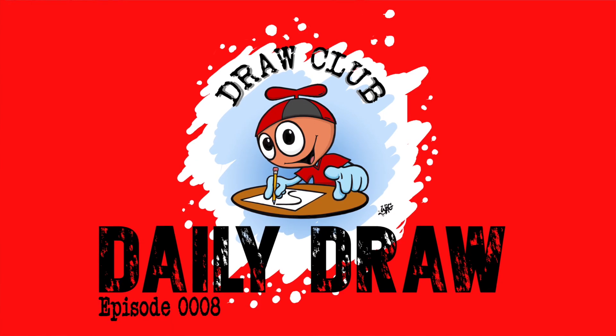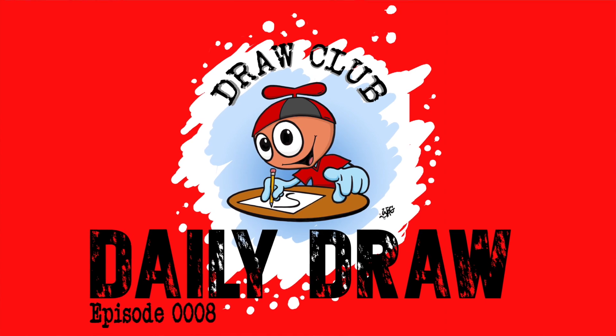Hello Draw Clubbers and welcome to Cat Week, week number two of Draw Club Daily Draw. Thanks so much for being here. As we did last week, we are going to start with some simple drawings at the beginning of the week and finish with more difficult drawings that are a little more involved. For the first day we are doing some really simple cats — really simple shapes turning into really simple drawings. So let's start.